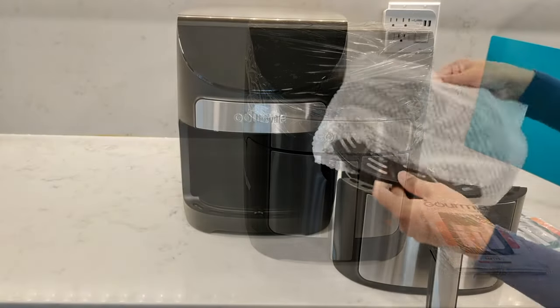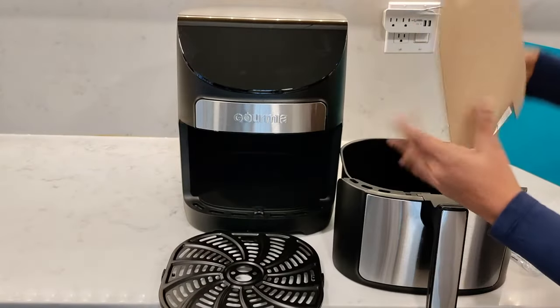In this video I'm going to be testing out the Gourmia 7 quart air fryer and giving you some ideas of what you can make in your air fryer.